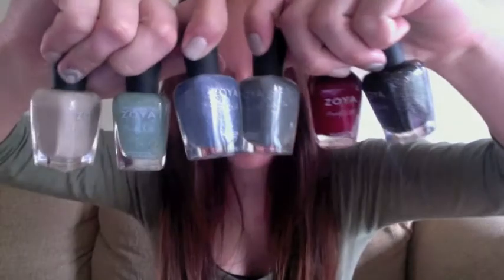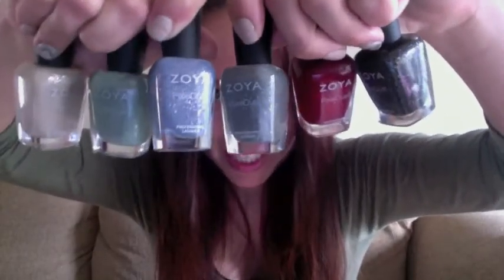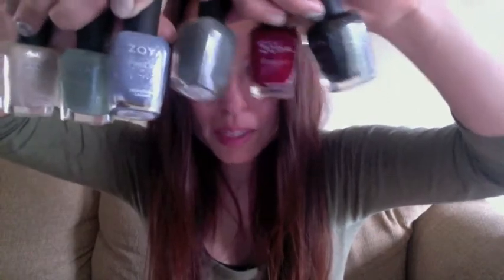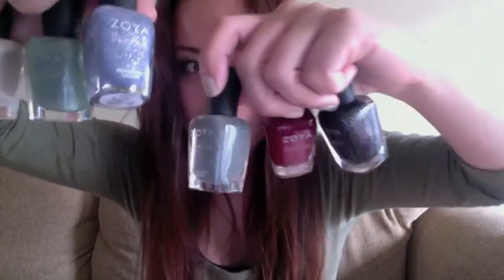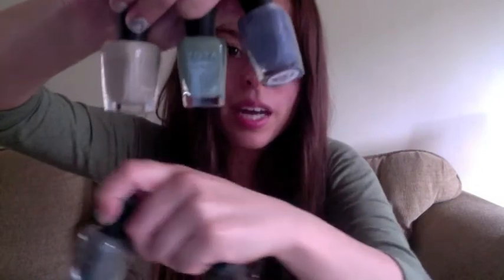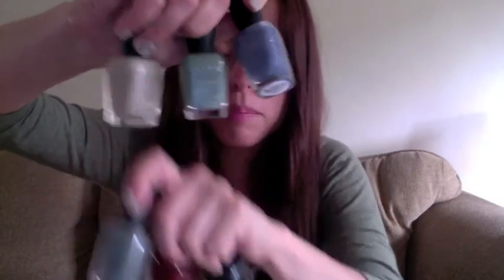It consists of six polishes. So these are the polishes, and it does say Pixie Dust on the bottle. It says Zoya Pixie Dust. It comes in a black, a red, a gray color, a blue, a green, and a bone tan color.